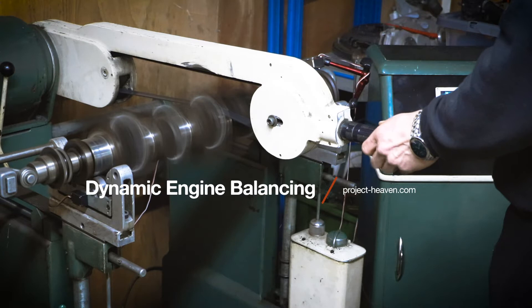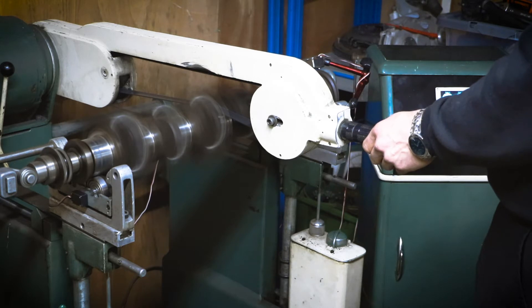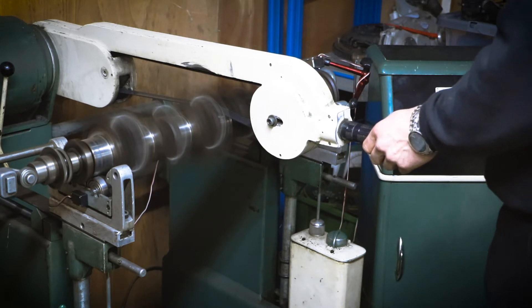This video is going to show you how our dynamic balancing machine works. You can balance any kind of rotating assembly on it as long as you can mount it on the machine. Mainly we use it for crankshafts and flywheels.